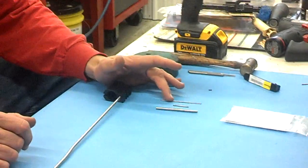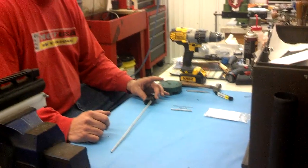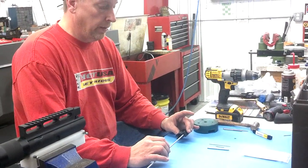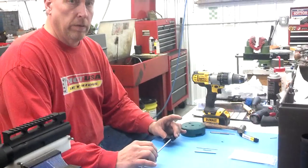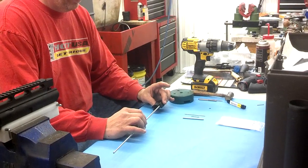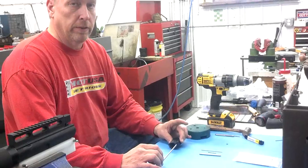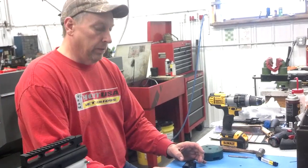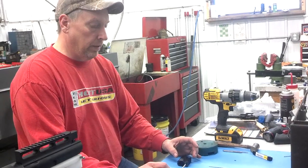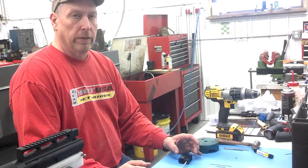and it also comes with a chucking reamer for opening up the holes. It seems like a lot of gas tubes and gas blocks don't align quite right, and with the chucking reamer you can open up that hole so everything's in good alignment. If you don't open it up, you run the risk that if you ever want to take the gas tube out of the block again, the steel in the gas tube is going to dig into the sides of the gas block.